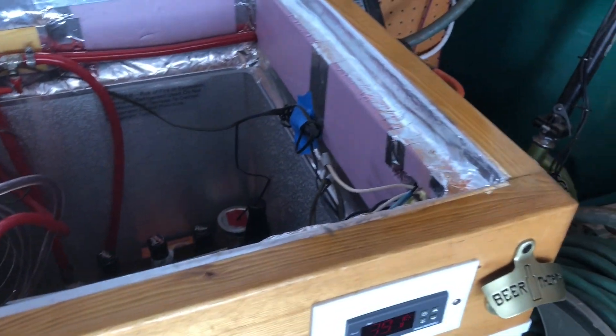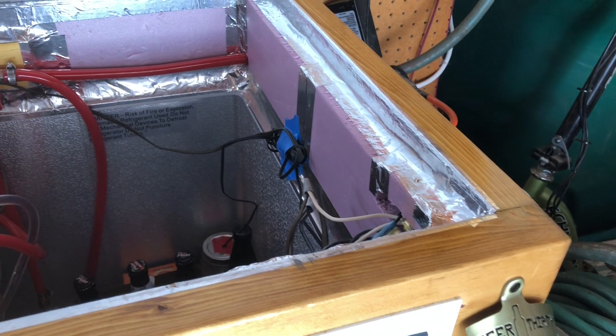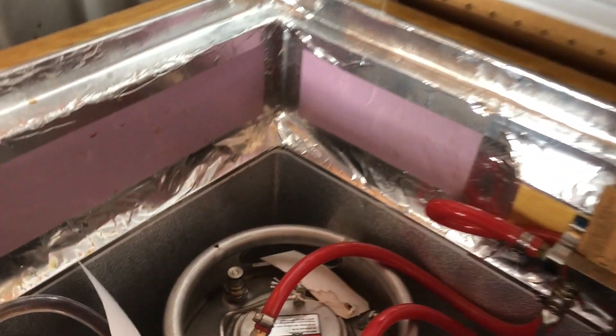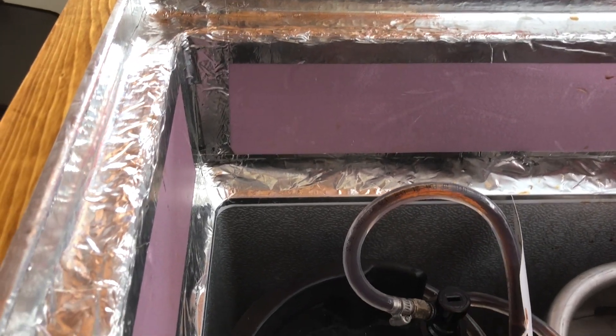I do have this outside in my garage, and being in Wisconsin, it gets damn cold during the winter. So I put one-inch foam insulation all the way around the collar. That helps keep the temperature from going wacko during the winter.